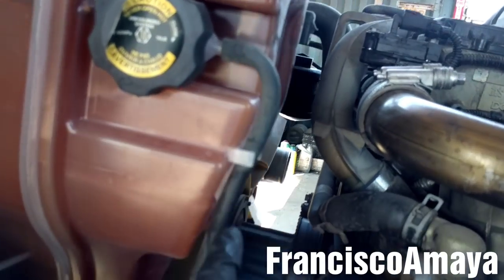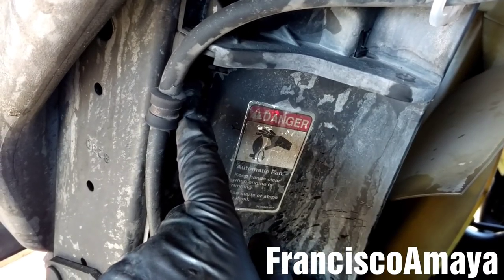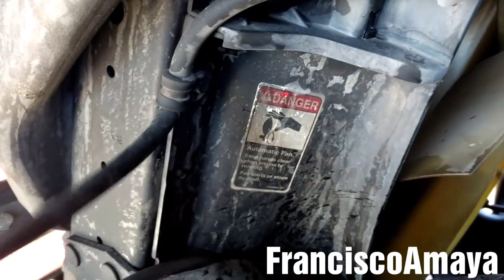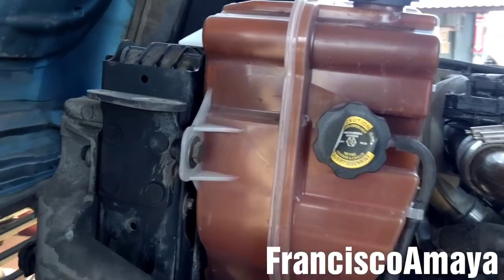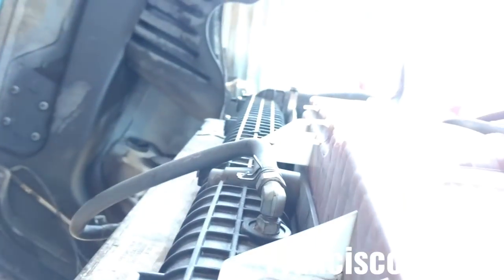Now I'm going to remove this line for the overflow. I'm going to remove this 3/8 bolt right here and pull the hose. Now I'm going to remove this 11/16 bolt — there are four of them. There is one over there and two on top.